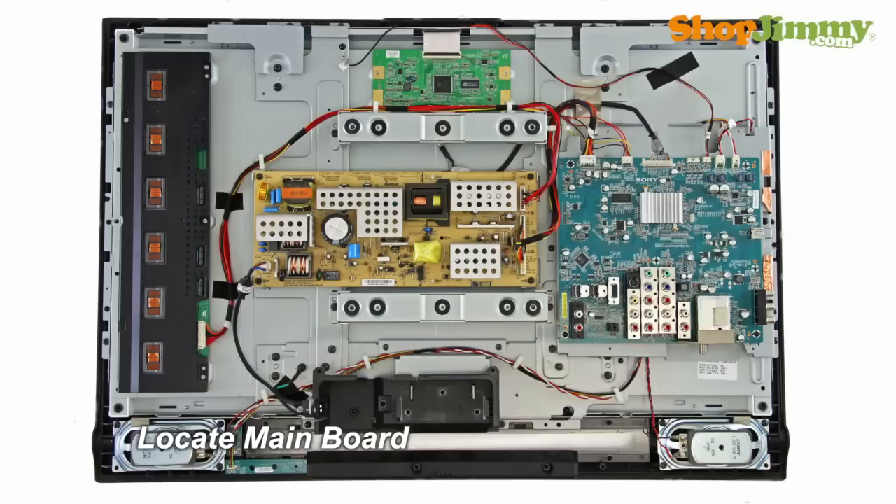The main board typically manages your accessory inputs and outputs and houses the TV tuner. This main board is located on the right side of the chassis. The main board is connected to the T-con board via the LVDS cable.